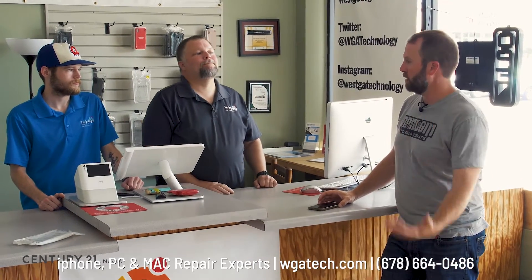Here at West Georgia Technology, I'm going to ask some questions about tips and tricks with phones when they're not working or not doing what they're supposed to. People are rough on stuff — obviously a cracked screen you guys can fix. What happens if your phone's in your pocket and you jump in the pool or it falls in liquid somehow?